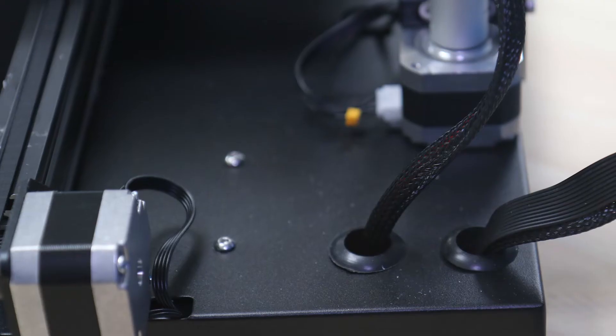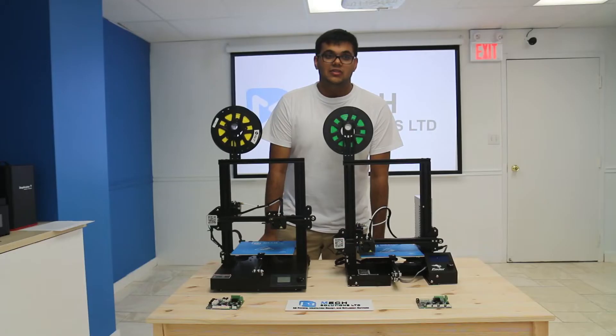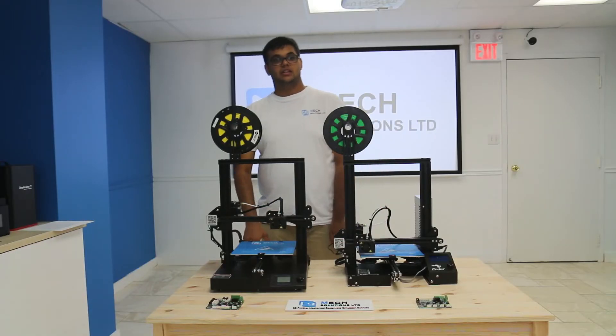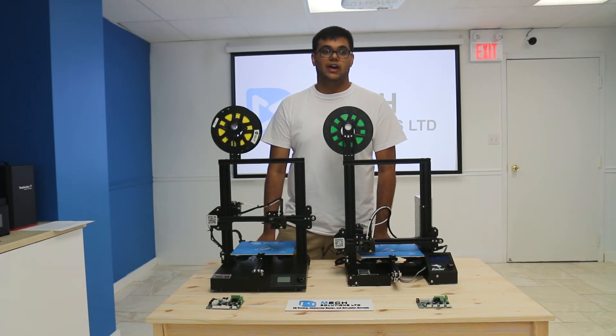The CR20 also comes with filament, meanwhile the Ender 3 does not. The CR20 can also come with an installed auto bed leveling system straight from the factory.